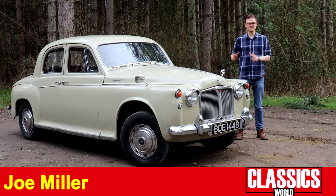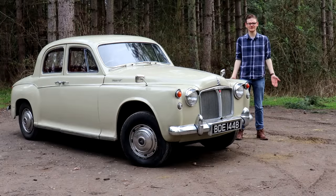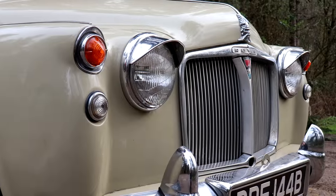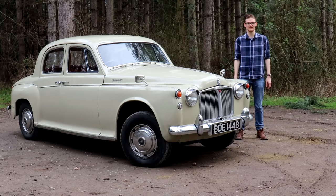For many, Rover's peak was in its post-war but pre-British Leyland era, and that usually means the P5 and the P6. But one Rover that gets comparatively no love is this one — the poor old P4, the company's first all-new model since World War II. So why is that? Why does no one really talk about the P4? Well, we're going to take this delightful Rover 95 for a drive and find out.